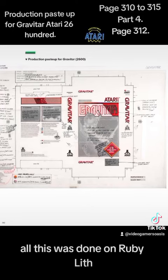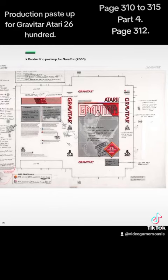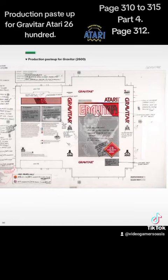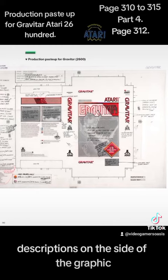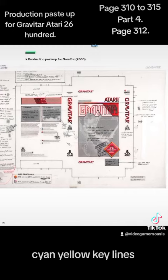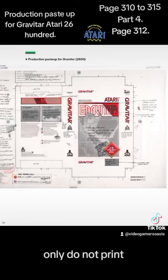All of this was done on Rubylith and on a light table. We can see designs with annotations on the side of the graphic: 'Pick up rainbow carton size, expand, crop' in magenta, cyan, yellow. There are also instructions that read 'key lines only, do not print.'